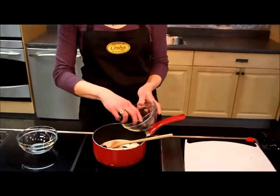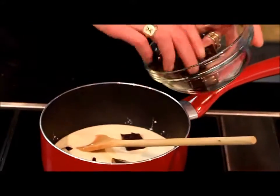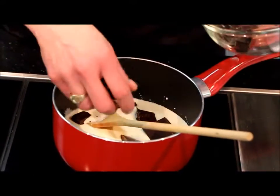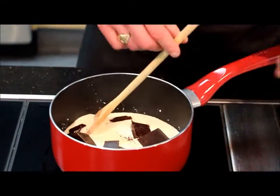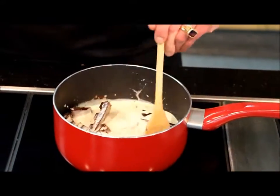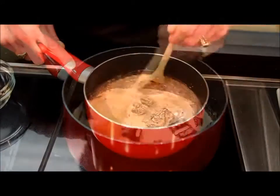So it really depends on your preference, but we're just going to bring the cream to a gentle simmer with the chocolate in it. As you can see, this is a lot of chocolate, so it's going to make a nice rich sauce. I'm just going to stir this bit by bit because I want it all to come together well and I don't want the cream to scorch.